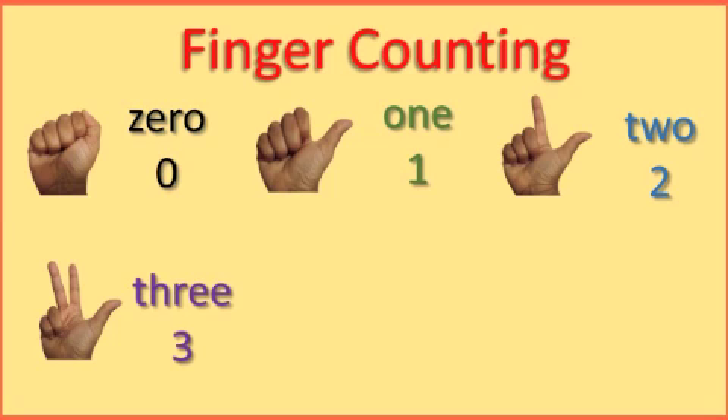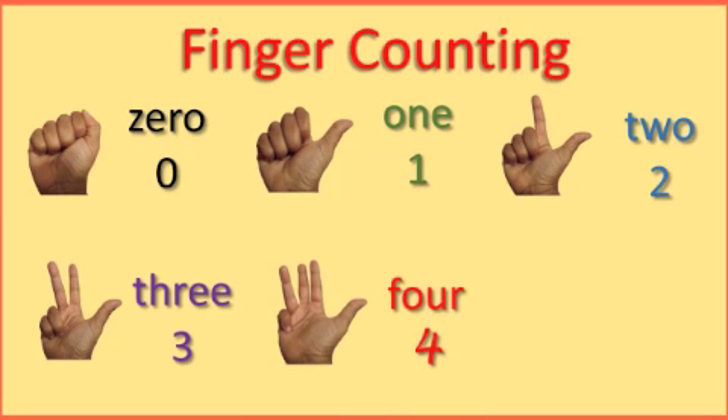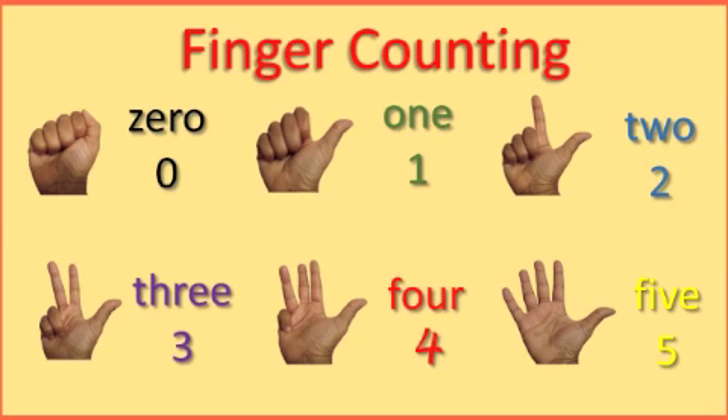Pull up your ring man finger. Now you have 4. Hang in there. Pull up your little man finger. Now you have 5. You did it. You know I'm proud of you.